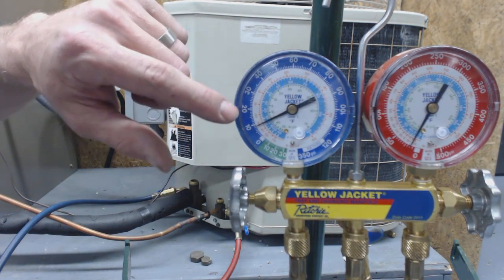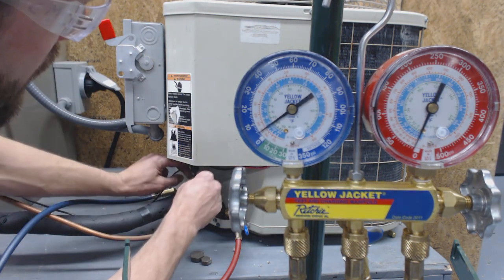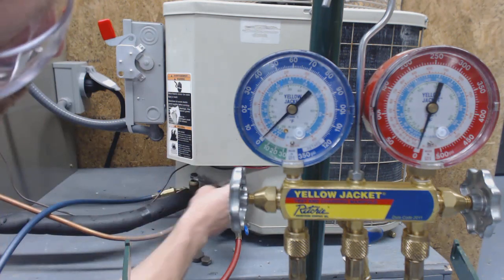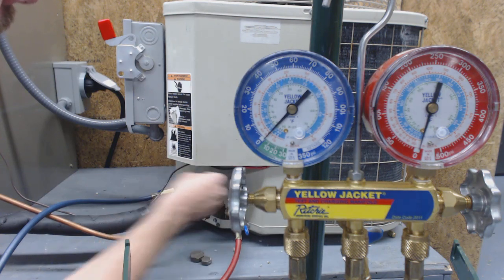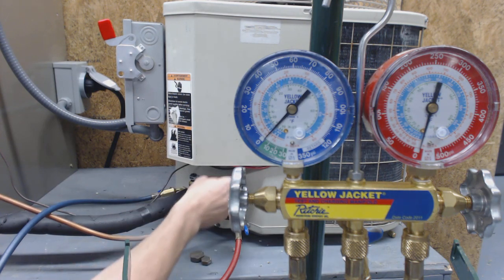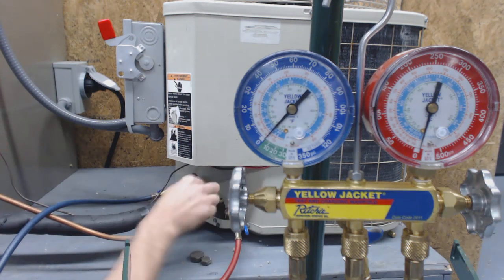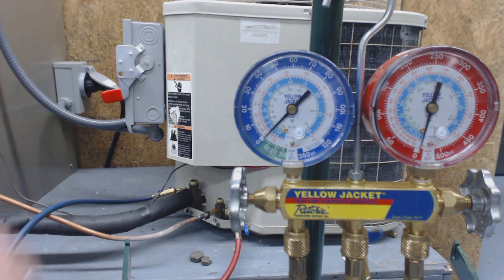What we want to see is this suck down to zero, but what's going to happen is there's going to be some liquid flash gas. We want to wait until it gets down to maybe about 5 inches Hg. I'm going to start shutting it now as it's still sucking down, and then hopefully it'll rise to roughly zero or so. I'm going to shut the power off now — let's watch the gauge set and see if it rises at all.